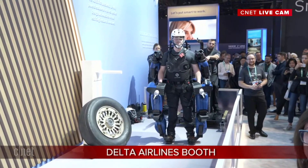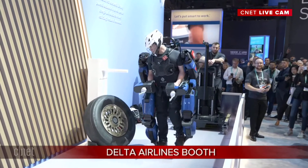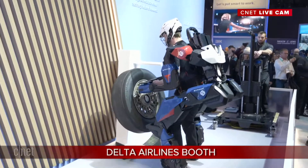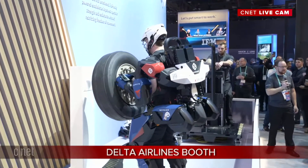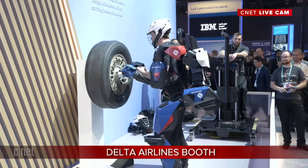Let's see some actual lifting. This is a demonstration of lifting a tire. This is the first full-body powered exoskeleton in the world — no other exoskeleton like this exists. How much does that tire weigh? That is a 135-pound tire. And he's lifting it like it weighs five pounds — absolutely nothing.